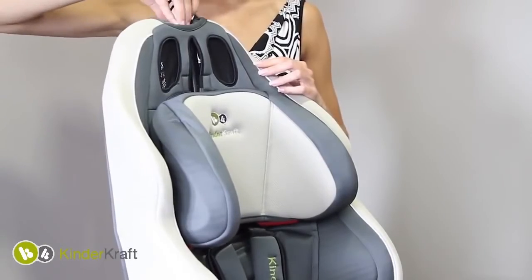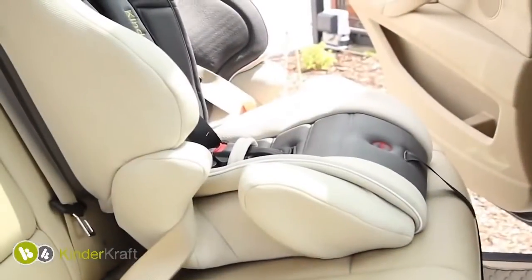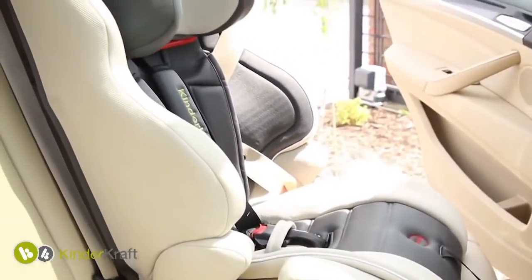The unique height adjustment system of the safety belt and headrest allows you to adjust the seat to the growth of the child. The seat is very easy to install. Red guides indicate how to fix the seat belt.